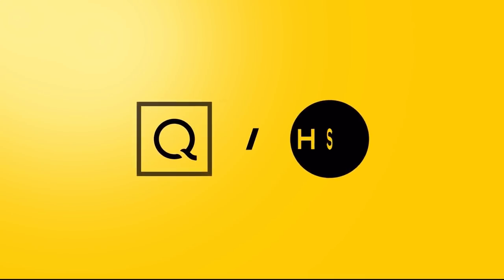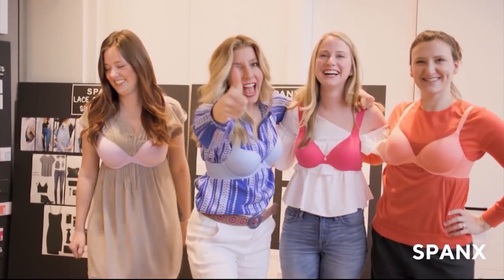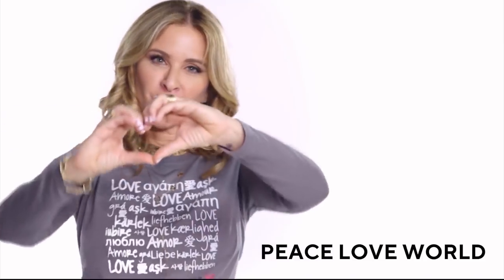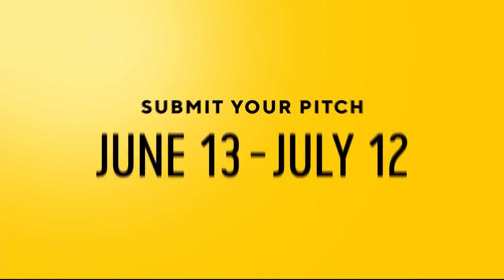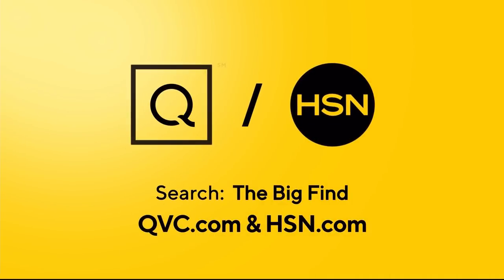QVC and HSN are on the hunt — is your product our next big beauty or fashion item? Are you our next great success story? Show us what you've got, America. For details, just search 'The Big Find' on qvc.com and hsn.com.